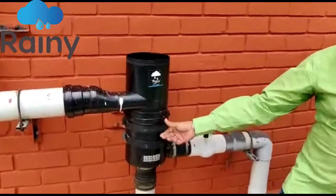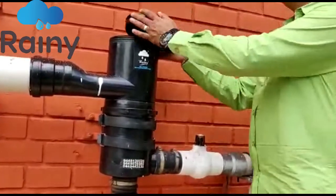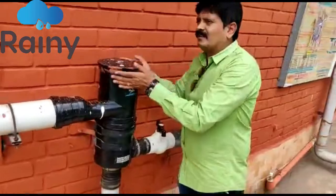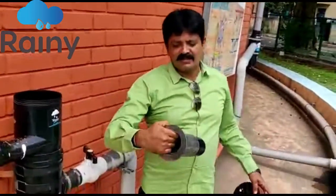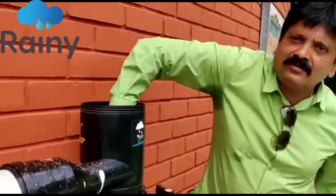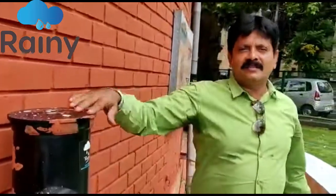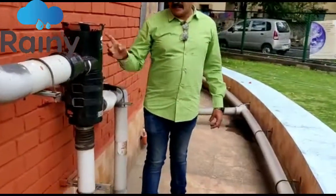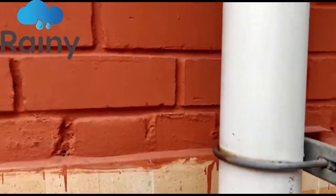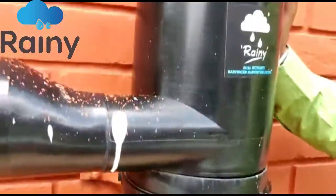After 11 years, even the rubber straps are intact because we use EPDM rubber. These filters are truly maintenance-free. If you want to clean this filter, you just remove this part, clean it with a brush, and reinstall it very easily. This is the auto flush-out filter — the only self-cleaning, maintenance-free filter in the country with no manual intervention required every time it rains.